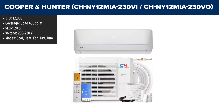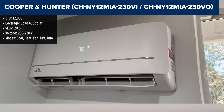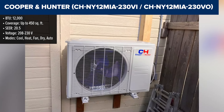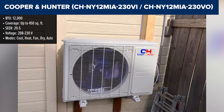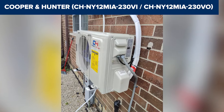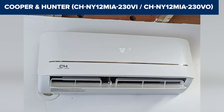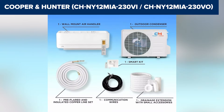The Cooper & Hunter CH NY-12 MIA is a 12,000 BTU ductless mini-split system from the MIA NY series. This unit offers high energy efficiency with a SEER rating of 20.5, and is suitable for spaces up to 450 square feet. It features inverter technology for precise temperature control and reduced energy consumption. This system also comes with a WiFi-ready controller, multiple fan speeds, sleep mode, and a programmable timer, making it user-friendly and convenient for various needs.